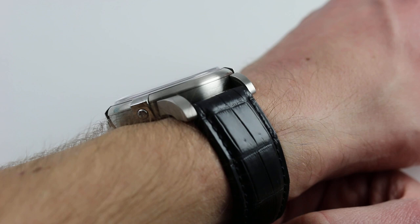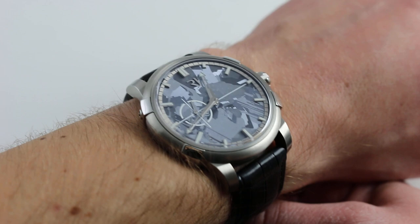The watch is only 12mm thick, and with a sloped bezel and sapphire crystal, this will easily tuck under a dress cuff or any kind of long sleeve.